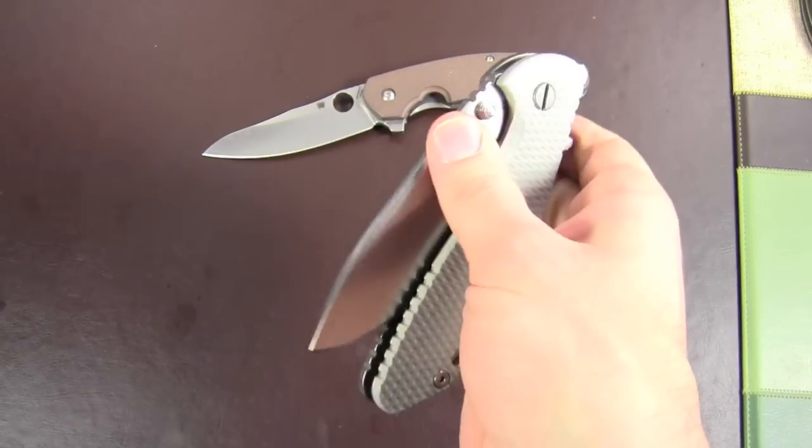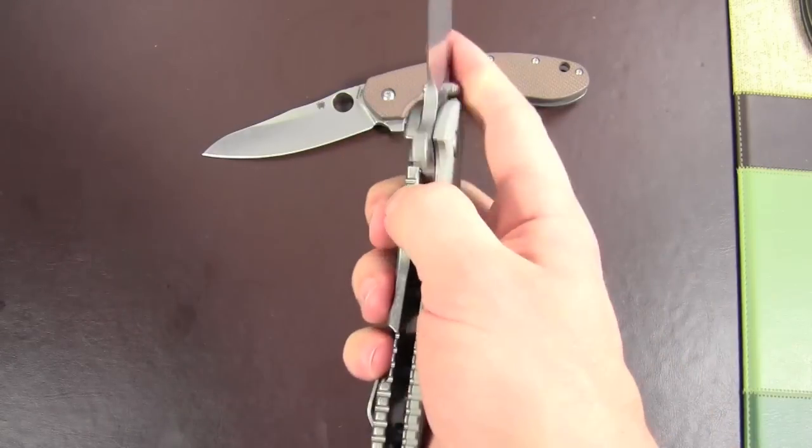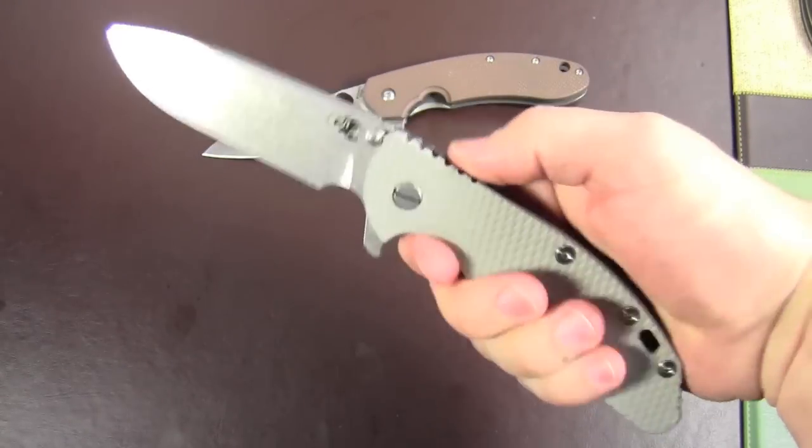I definitely could have gotten it faster if I'd gone another route. Anyway, I'm really digging it, love it, and plan on keeping it for a very long time.